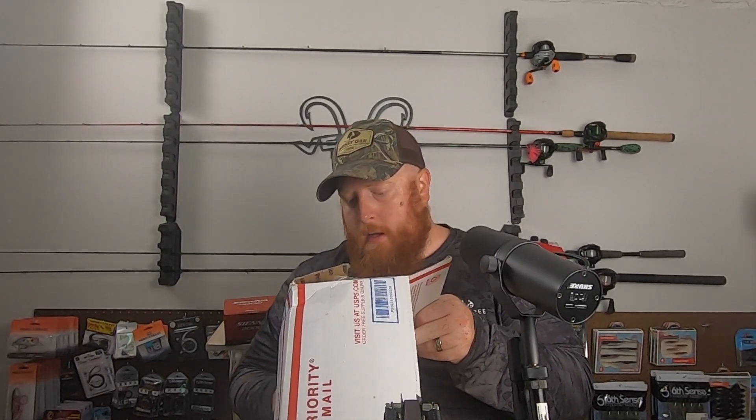We've got some clearance items that they had on sale, and a couple of exclusive soft plastic sacks that they put together with some exclusive colors and things that can't be found on the website. So excited to get in here and show this stuff to you guys.